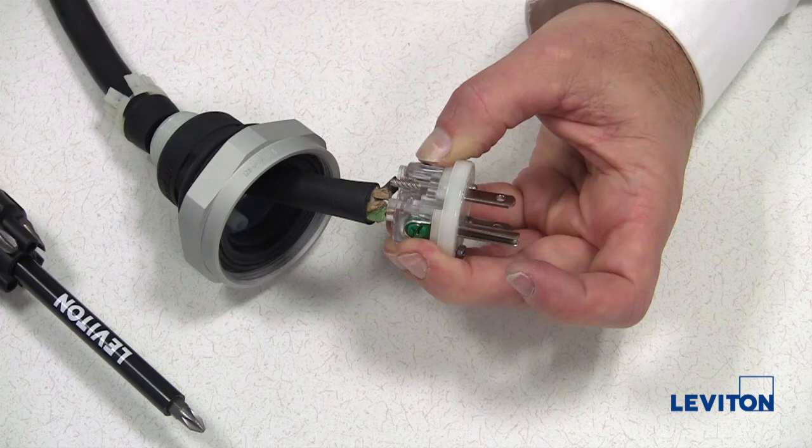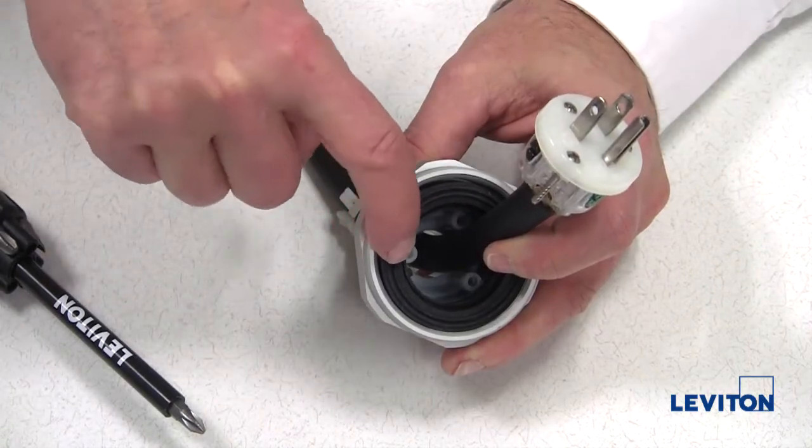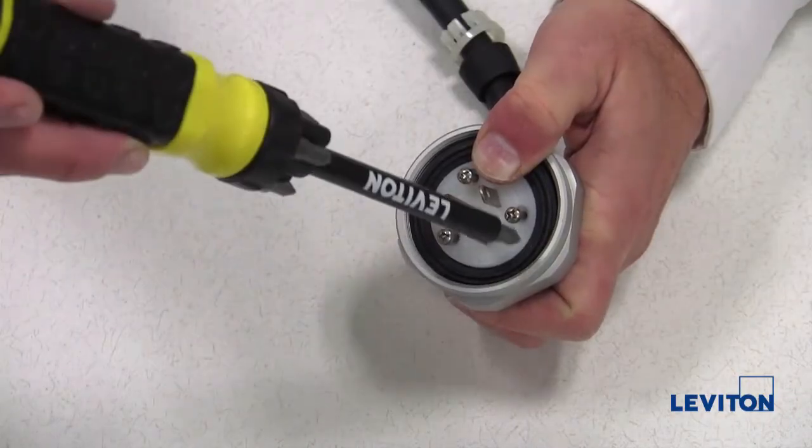Now we'll attach the wiring module to the rubber housing. Using the key guide on the wiring module, align the key inside the rubber housing and push the module into the rubber housing until fully seated.